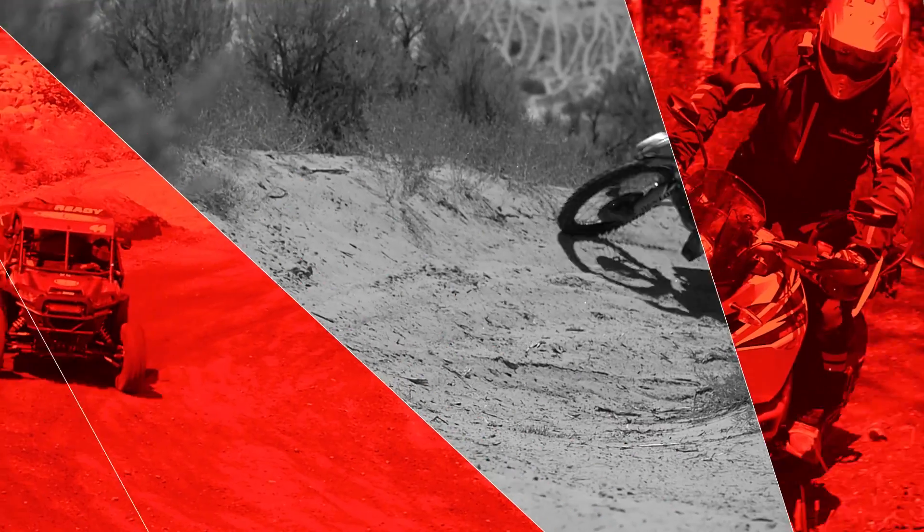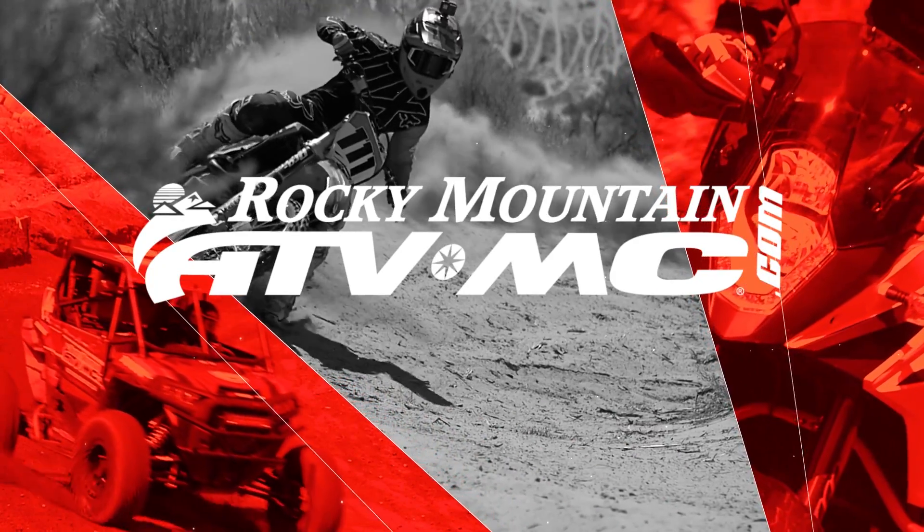Hello everyone, I'm Chase at Rocky Mountain ATV MC, coming at you with the Defender Roost Deflector from Atlas. Today we're taking a closer look at the Defender Roost Deflector coming from Atlas.